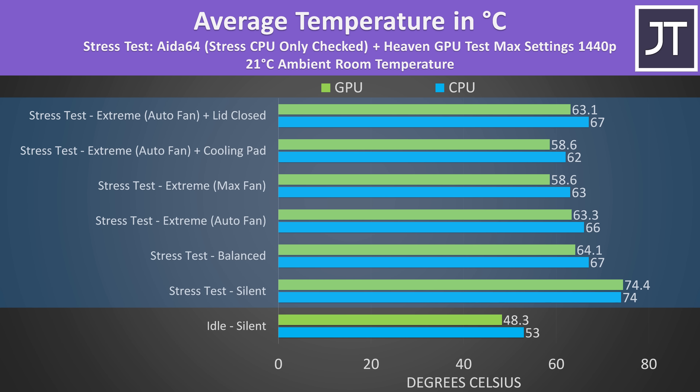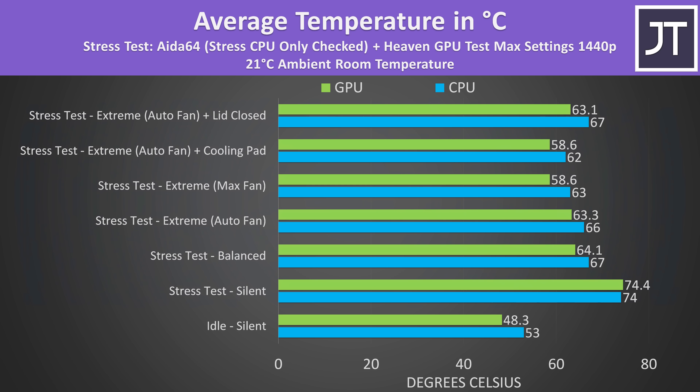The internal temperatures were cool when just sitting there idle. The rest of the results are from combined CPU and GPU stress tests representing a worst-case full load scenario — at least that's what I'd normally say. The Heaven GPU stress test can't actually max out the RTX 4060 wattage due to a voltage limit Nvidia have placed on these GPUs, which is why the temperatures look especially cool. Maxing the fan out was able to lower the temps a bit, but we could get the same effect from using a cooling pad.